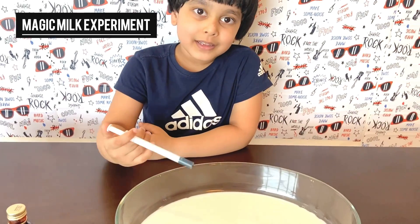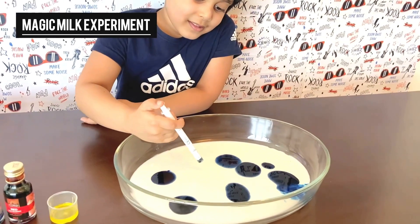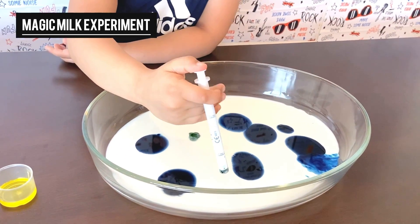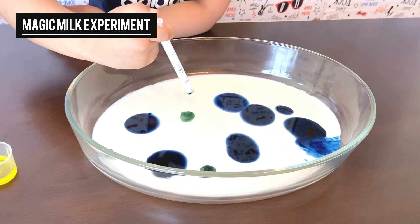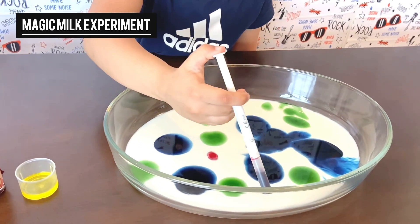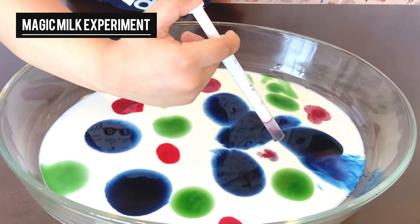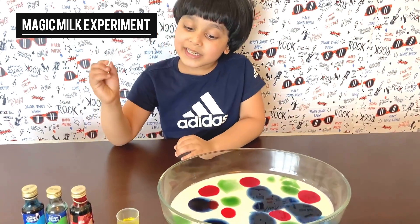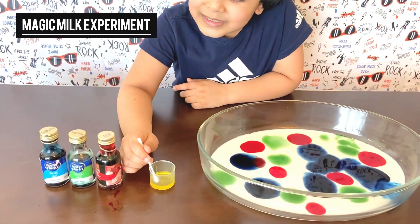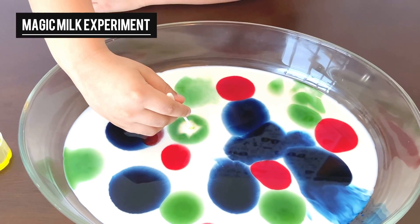Let's get started. Put the blue food coloring in — maybe here too. Now we will put the green into the milk. Now I'm so excited. It's time to see something cool!